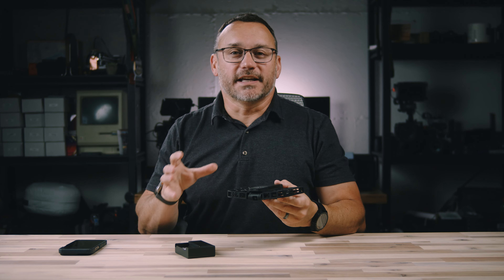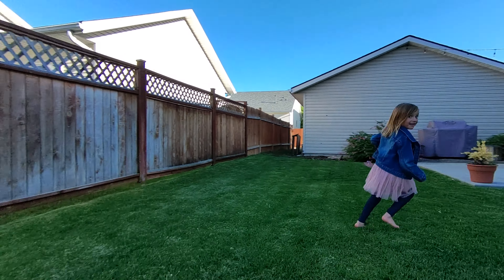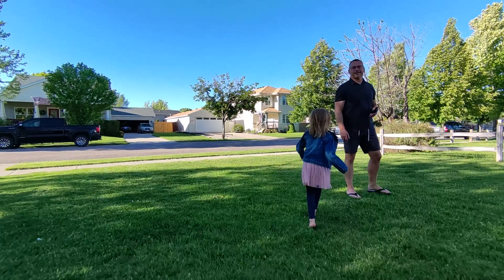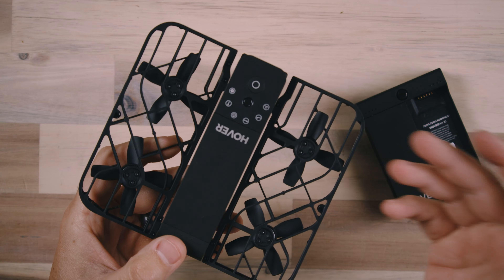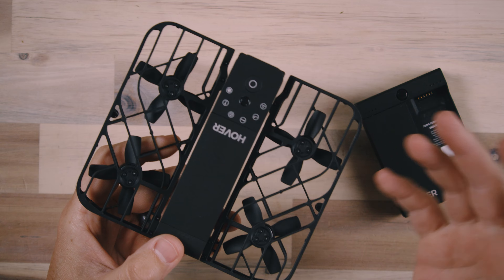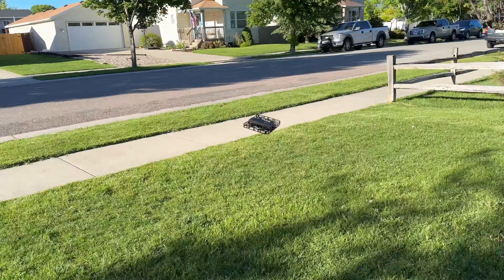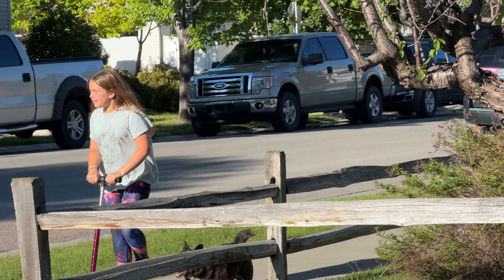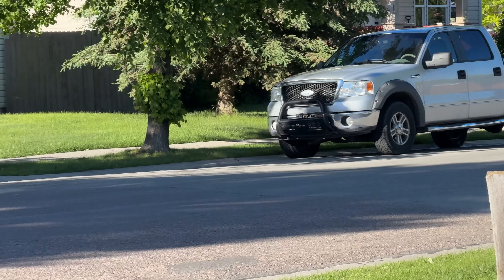This is the HoverAir X1, a fully autonomous drone that is meant to be your flying selfie camera. I have seen this type of drone before — this is a newer version — and I've seen it before and thought, I have DJI drones that can do that. So why would I need a little drone like this? It has to do with the effortlessness of using this little guy.